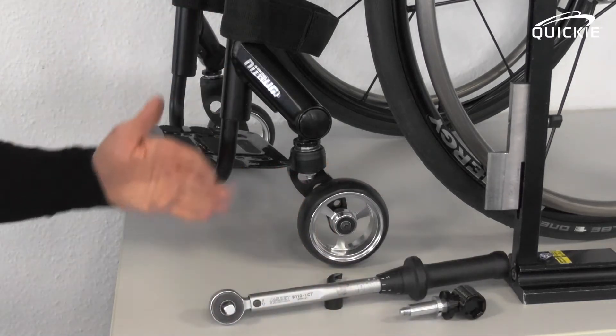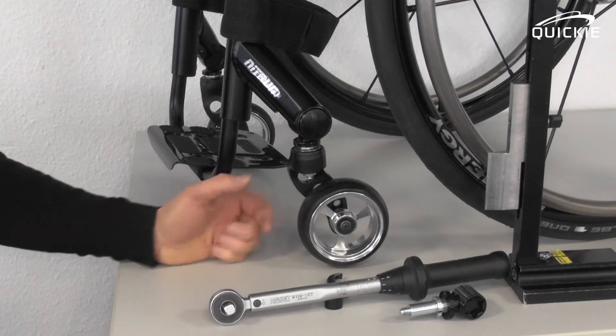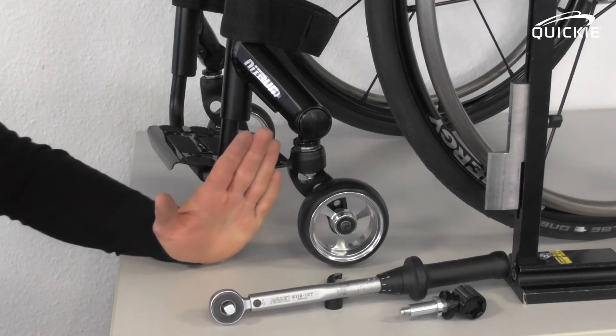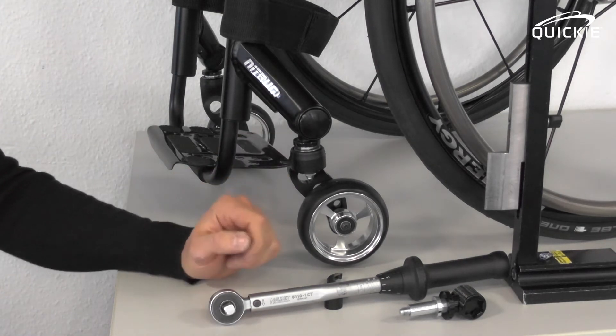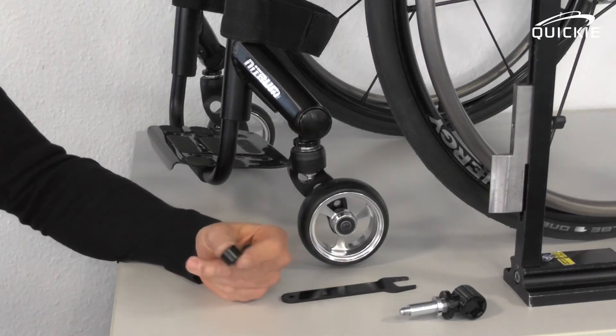You will always have to follow both procedures in a row — first adjusting the caster height, and then adjusting the lateral caster angle. Let me show you how it works.